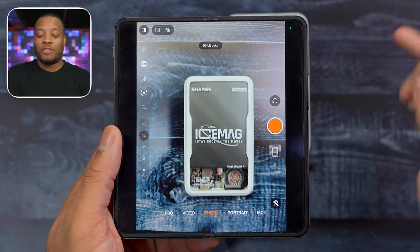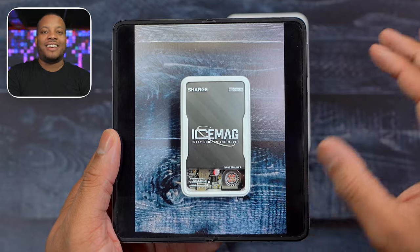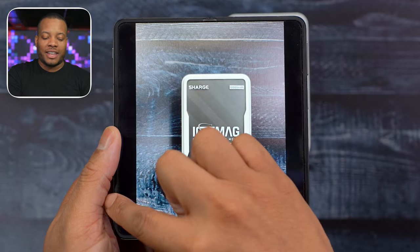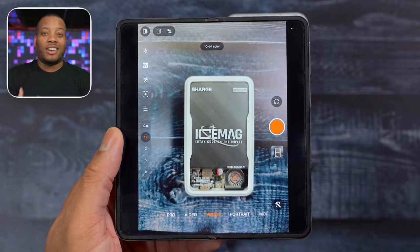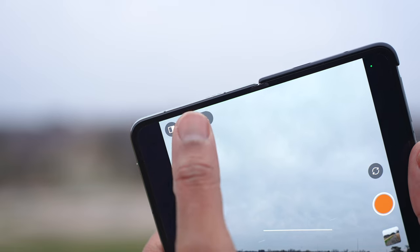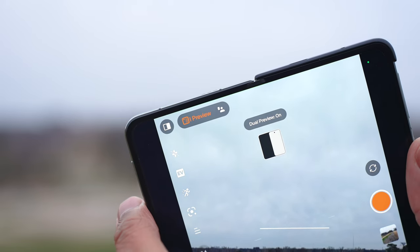This is a clutch time saver — normally when you take a photo you have to tap the little icon to view it and then go back into the camera app. This just makes it a lot easier. But the only thing more fun than taking photos with one big screen is to use both screens on this phone at the same time.